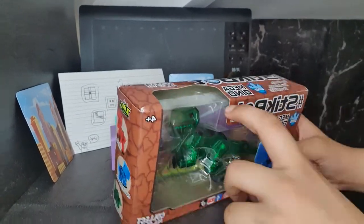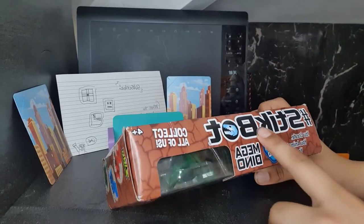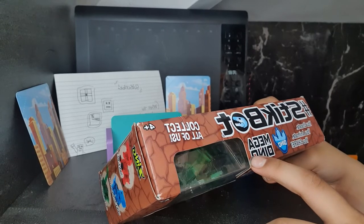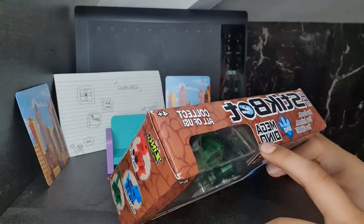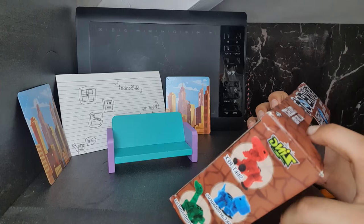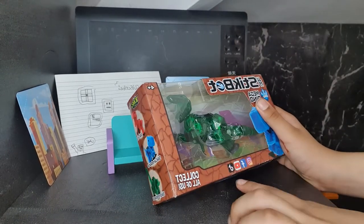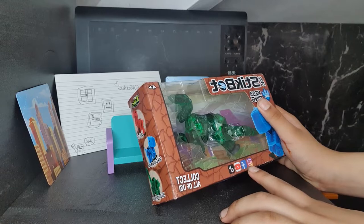Let's read everything on this box. Stickbot — you can read, you and me, you share — Dino, Mega Dino. We need more of these, collect all of us, which is what I said. There's TikTok, there's YouTube, there's Facebook, and there's Instagram.